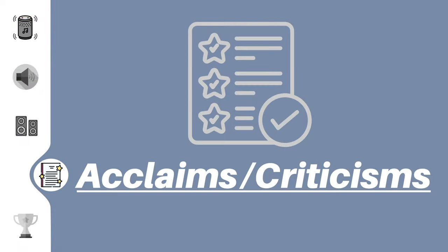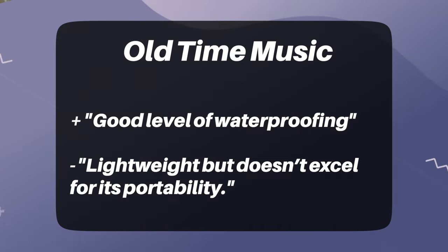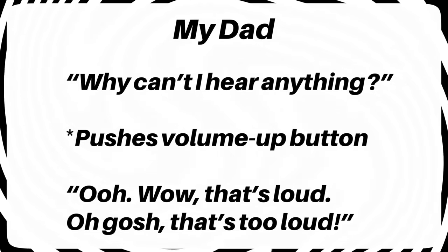Now let's hear what other reviewers have to say, moving on to the acclaims and criticisms. From TechSpot, the author noted the speaker had balanced sound but also had no headphone jack. From Old Time Music, the author said it's well waterproofed but complained that, although it's lightweight, it's not very portable. And from PCMag, the author wrote it's great for a power bank, but it can't be used as a speakerphone. And lastly, this is from my dad. So yeah, this speaker overall is not half bad and has some great ratings.